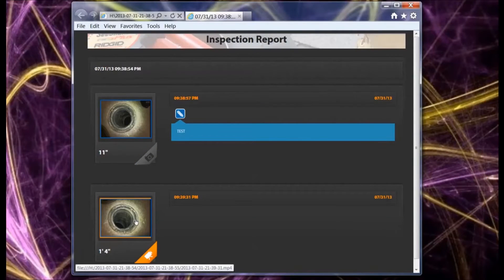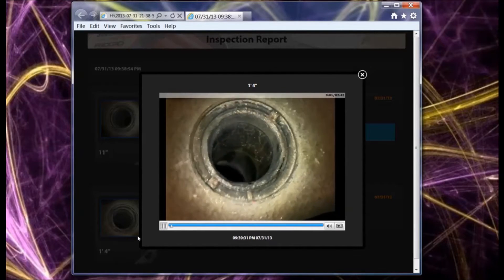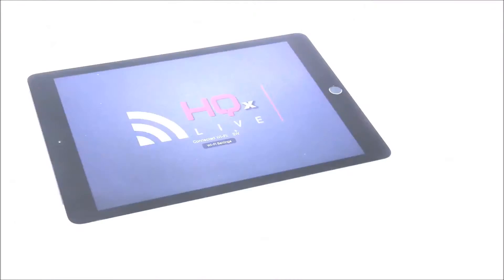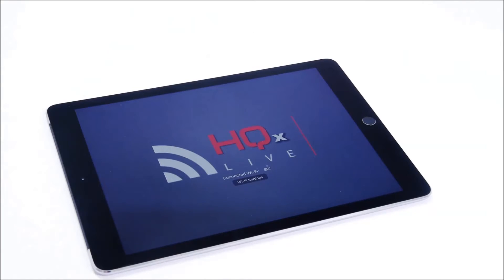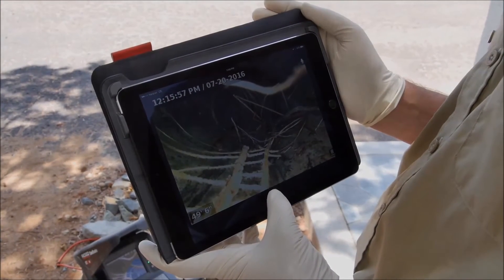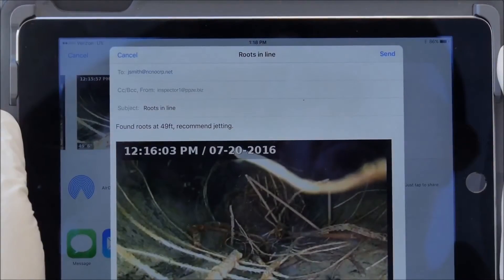Reports are created automatically while you work and have a crisp, clean design that enhances your professional image. Download the free HQX live app and use your iOS or Android device as a remote monitor. You can view inspections, capture photos, video, and photo talk recordings, and share them right from the job site.